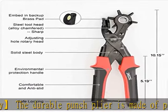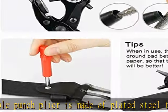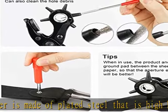In the bottom of the punch plier, there is a stainless buckle. When you are not working, you can engage the safety lock.